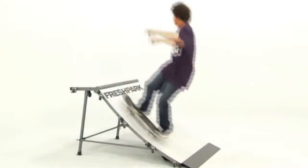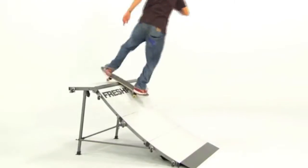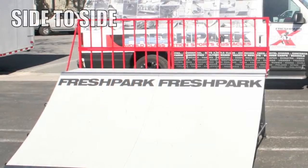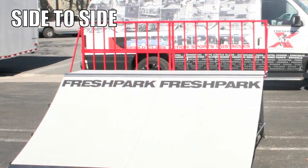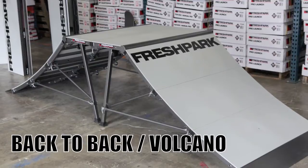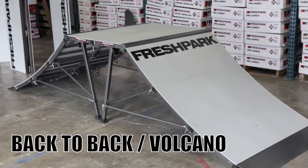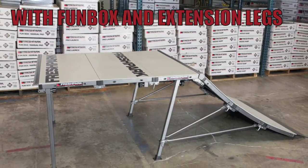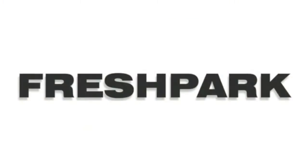Set it back up and it is ready to skate. We have accessory safety rails for these. The ramps can also be set up in multiple configurations: side to side, back to back, as well as with a fun box extension. We have a how-to video on our YouTube channel under Fresh Park Ramps, and you can visit us for more information and other ramps at www.freshpark.com.